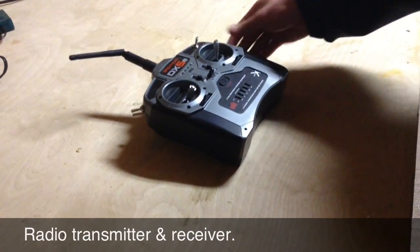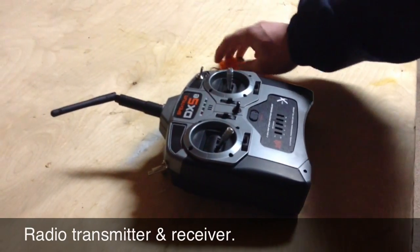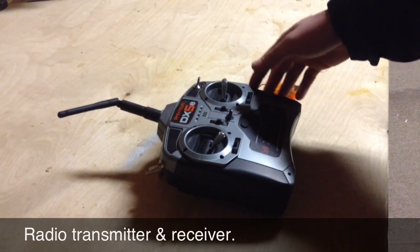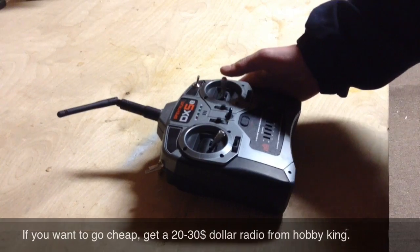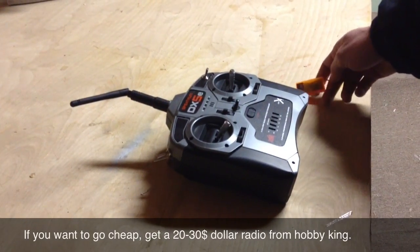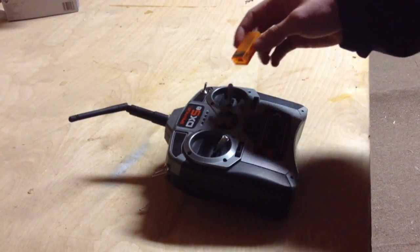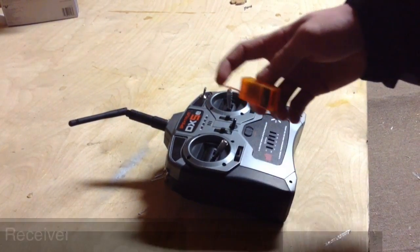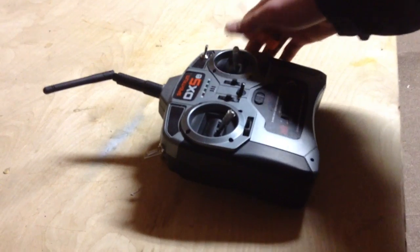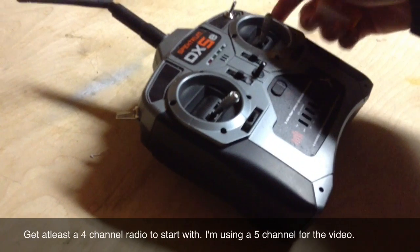Now I'm going to be talking about your radio. This is obviously what controls your plane, so it's probably your most important electronic. There's a wide variety of radios out there — you can get anything from a $20 radio all the way up to maybe a $2,000 radio. But if you're a beginner, I'd recommend just getting a cheap radio from a place like Hobby King to start off. Later, when you make more complicated builds that need extra channels, you might want a higher quality radio. You're also going to need a receiver, which receives the signal from your radio and tells your plane which way to turn when you put input on the sticks. Just make sure you get a four-channel radio at minimum.